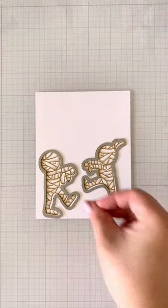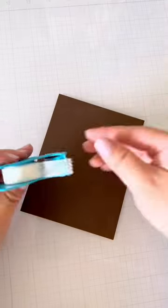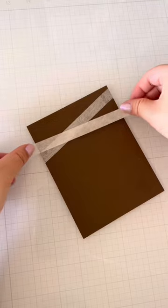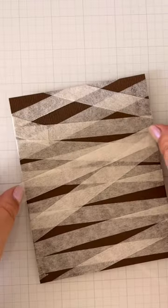I'll go ahead and use the coordinating dies to cut them out, and I'll pull out that medical tape. Using a piece of brown cardstock, I'm going to start wrapping this up with the micropore tape — and look, it looks just like those mummies!